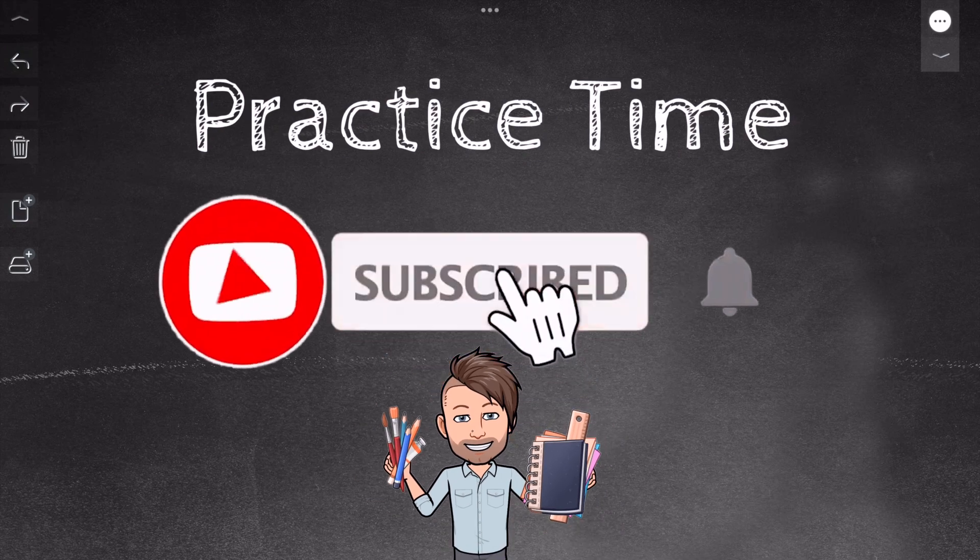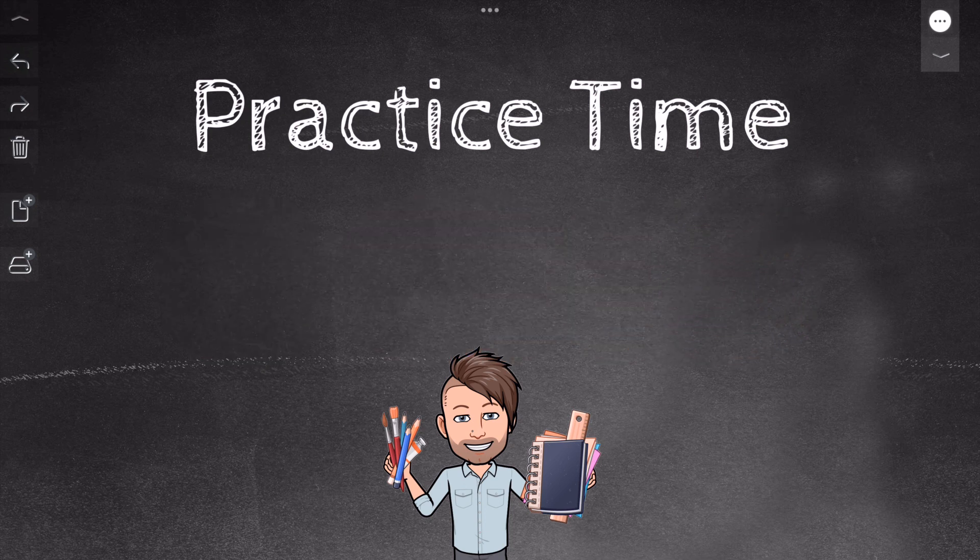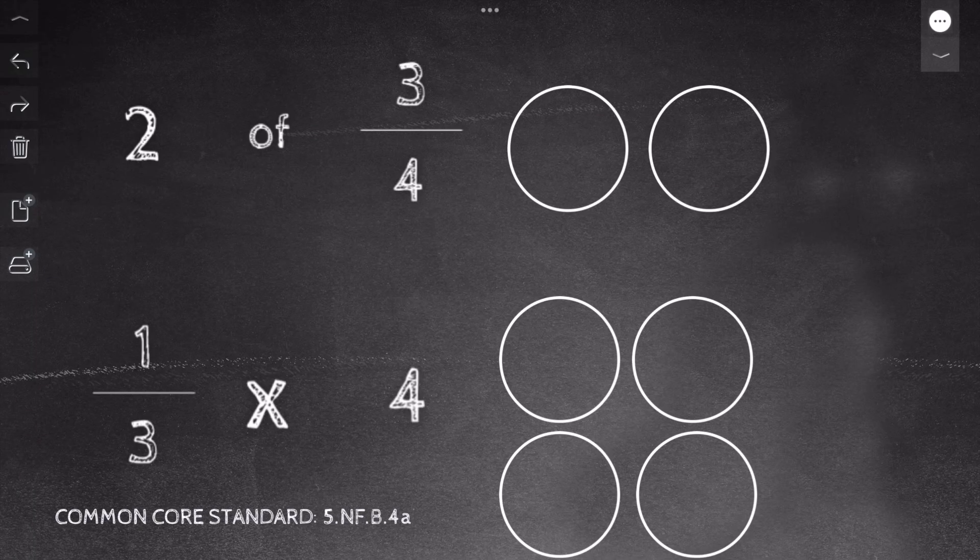Now it's time for some practice. Make sure you have some paper and pencil. Also, make sure to smash the subscribe, like, and share button if you like this video and want to see more helpful math tutorials. Let's get to our practice.